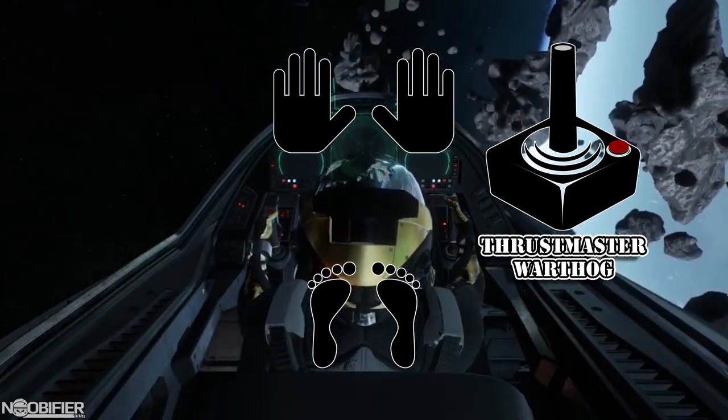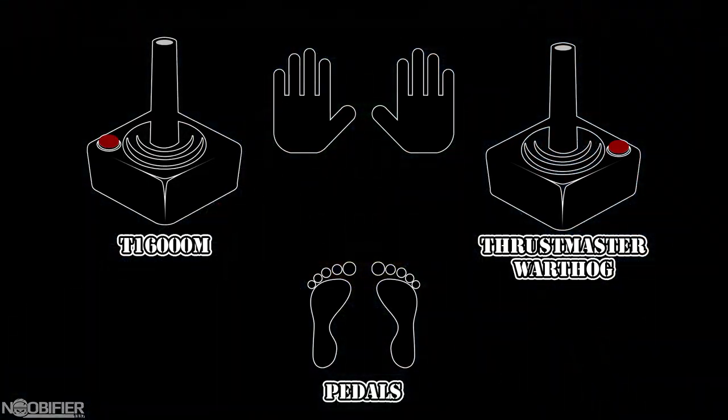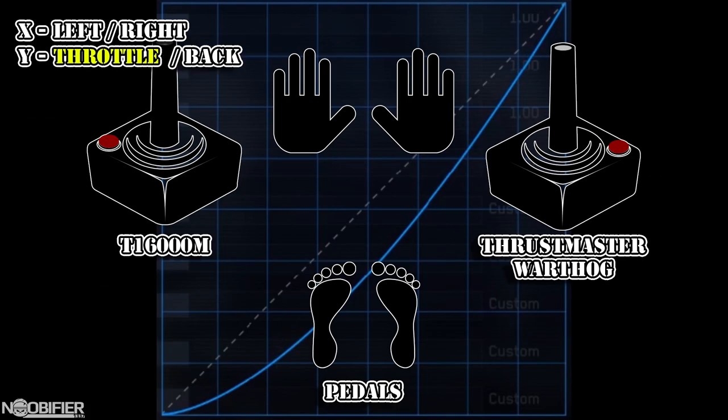He has a Thrustmaster Warthog on the right, and a Thrustmaster T16000M on the left with a set of pedals. His left stick is fully focused on transitional movements, but with a twist. His X is left and right, his Y is front and back, but instead of binding strafe for both, he's used software to map the positive for throttle and the negative to strafe.